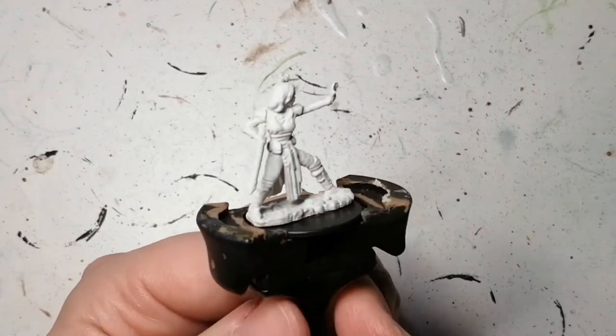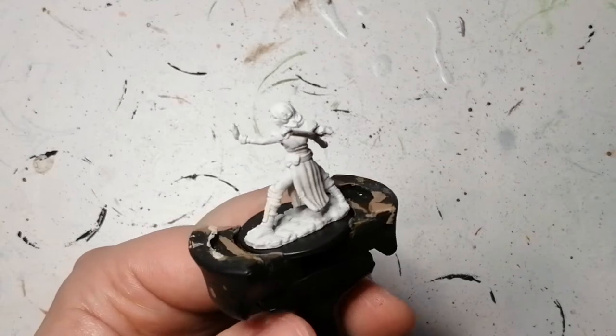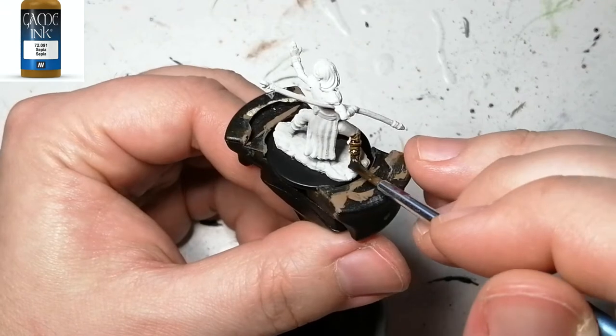Hey everybody, welcome back to the channel. I hope you're having a good day. I'm back with another D&D's Marvelous Miniature — this is a female monk. I was asked to paint her for a D&D campaign, and I said why not.